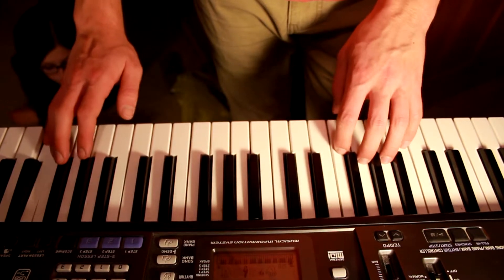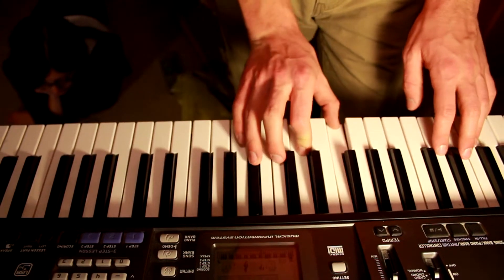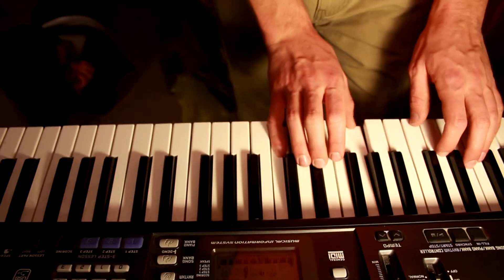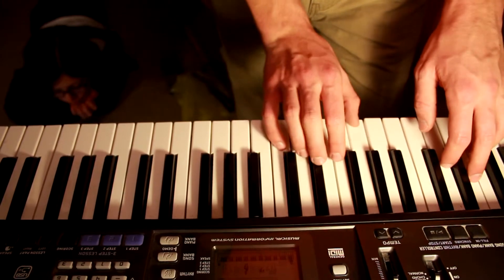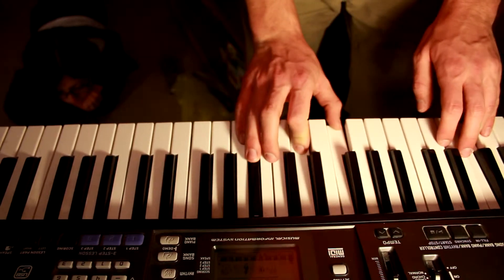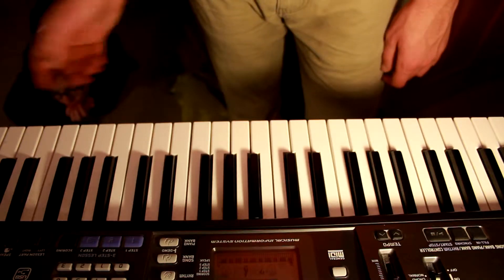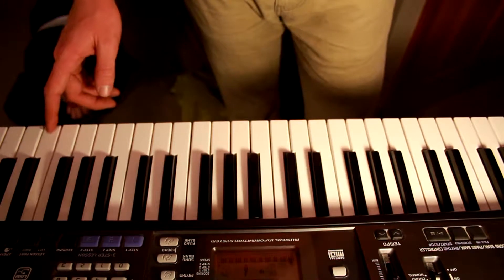I don't know the name of the chord, so I'm just going to hit some keys and tell you what to do. Start — you can hit this key, the C key. It's about two octaves higher than middle C.